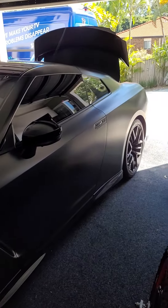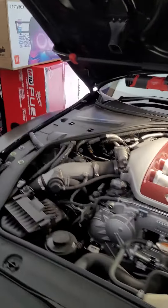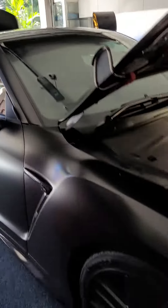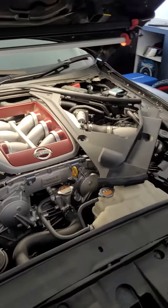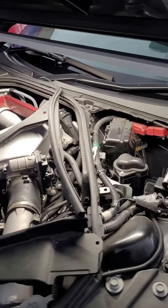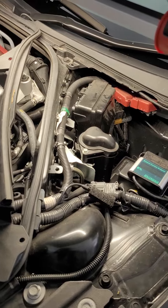I went to start my GT-R this morning. I've got a 2018 model, it's wrapped black. Let's give you a little show of it in the garage here — and it was dead.